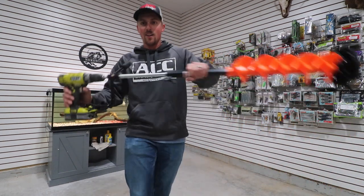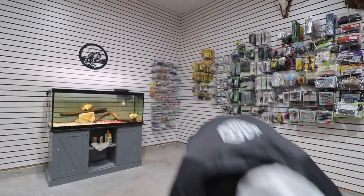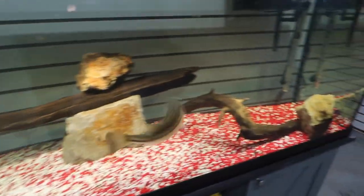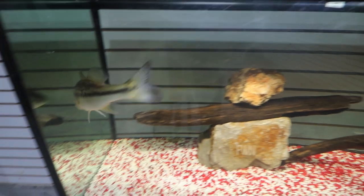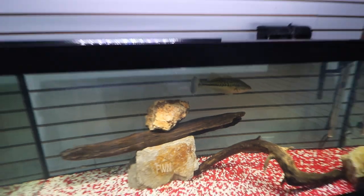Let me know what you think of this drill auger — I'm loving it. Now let's feed Ned. Ned is just chilling — what's up buddy? There he goes. Man, he's fast! There's one more in there somewhere — yep, he just ate it.